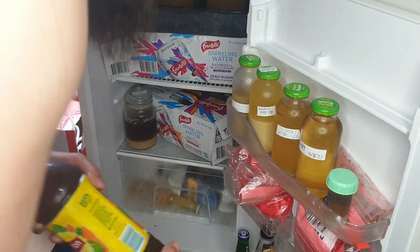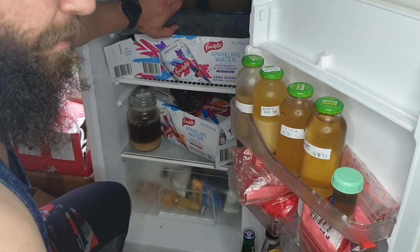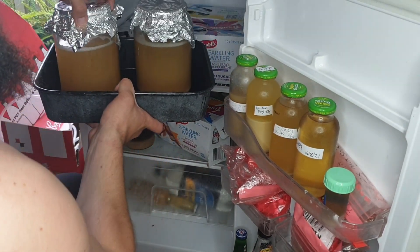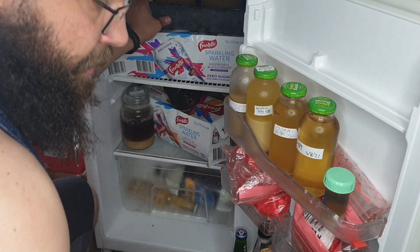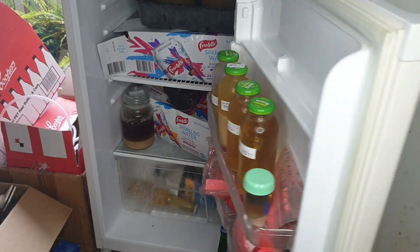Check out my other video on making an all-grain beer if you like. This starter I've made here is actually for a New England IPA which I'm making — I'll put a link to the video in the description. Check it out.